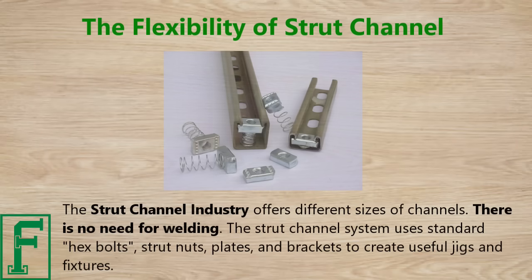The strut channel industry offers different sizes of channels. There's no need for welding — the strut channel system uses standard hex bolts, strut nuts, plates, and brackets to create useful jigs and fixtures.